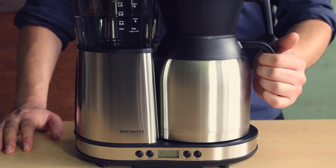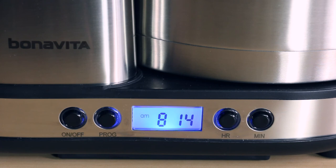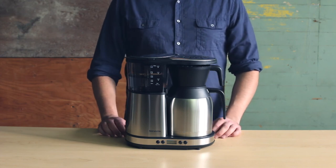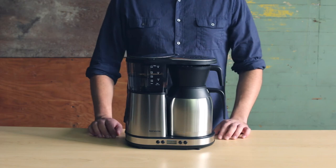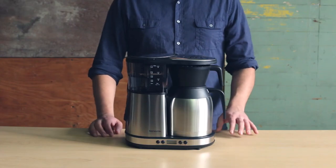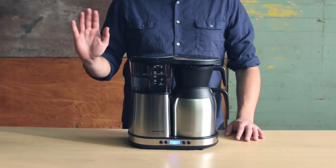Prepare your brewer to brew. Your brewer will now brew at the programmed time. Once the brew cycle is complete, the light on the program button will turn off, indicating that the brewer is no longer in auto start mode. The selected timer will remain programmed as long as the brewer stays plugged in. You will need to reactivate the auto start mode after each brew cycle by pressing program twice. If you'd like to completely deactivate the timer, press the on-off button twice. Thank you for using Bonavita Brewers.